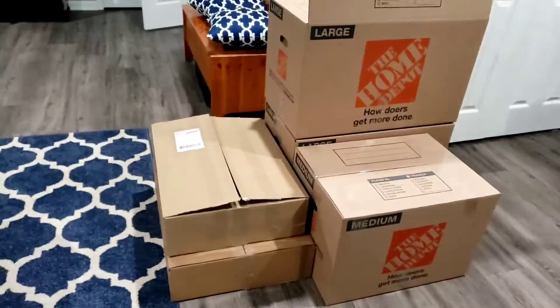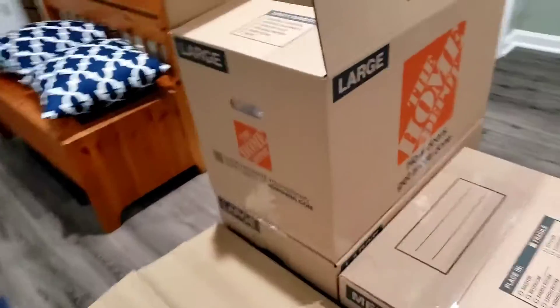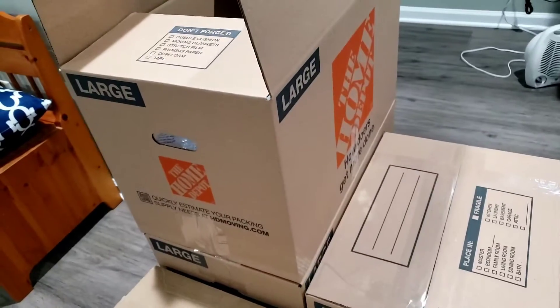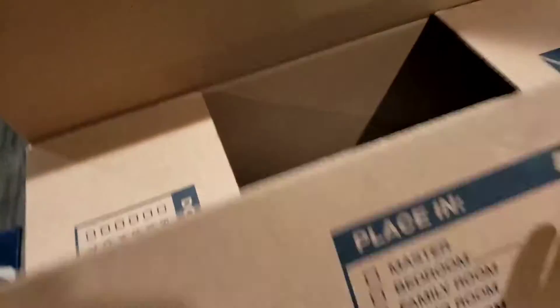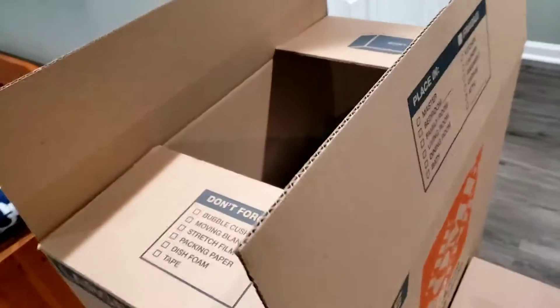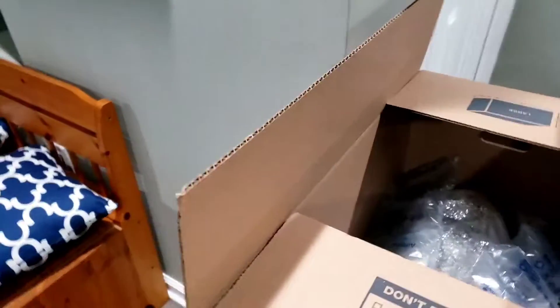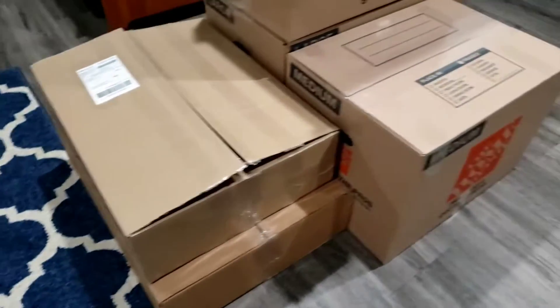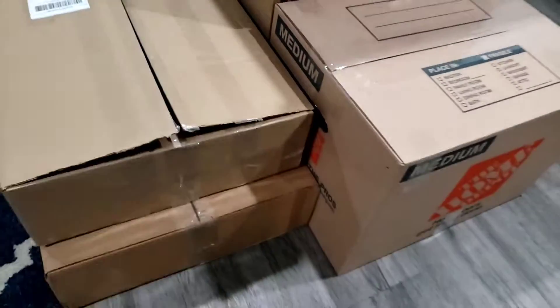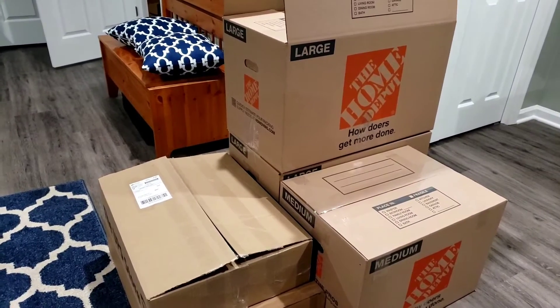Okay, that took longer than I anticipated, but I was able to fill up one full box — these are large Home Depot boxes. I started the second one, as you can see, and I still have room for more. I'm expecting a couple more sets which I think will go in there and complete that box. The other boxes are already good to go; I just have to tape one. So these are all the boxes packed so far.